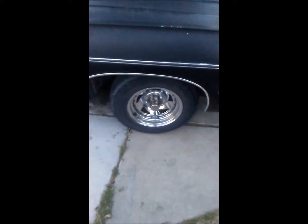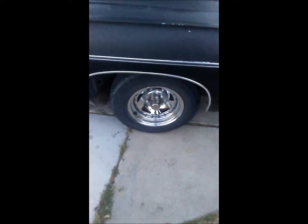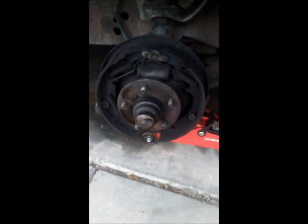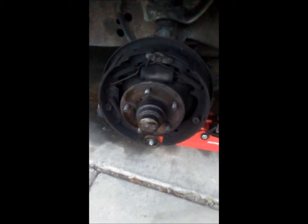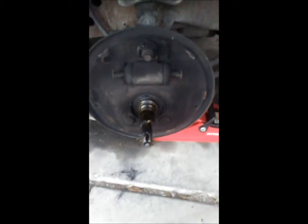Installing brakes on this '68 Impala with a kit that has no instructions. Let's pull the wheel off. Now we get the wheel and the drum off. Now we've got to take all the shoes off, and then your bearing is gonna come off.